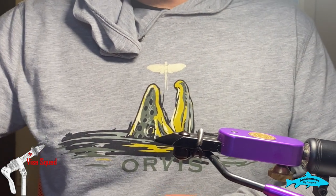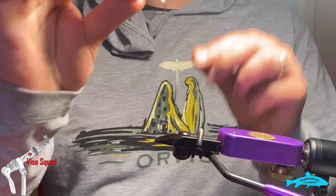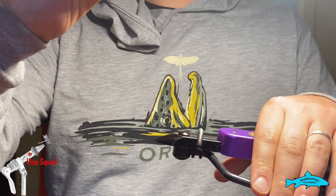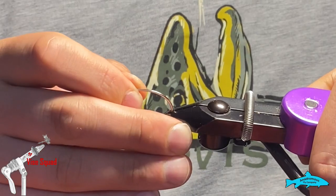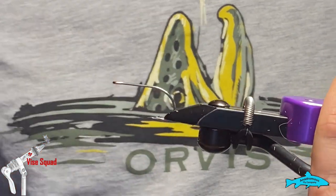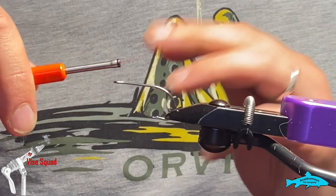For a hook you're just going to want a 1/0 or 2/0 saltwater hook. I think this is an Eagle Claw — you just want a strong little hook.